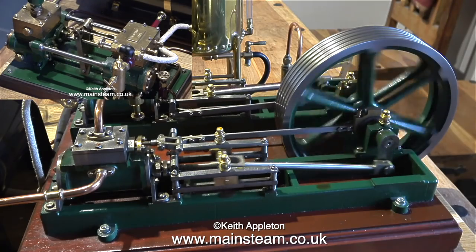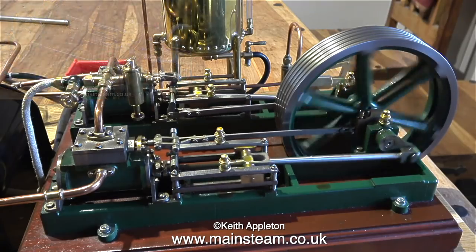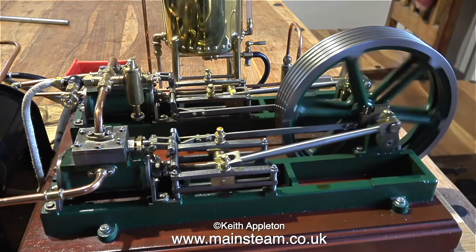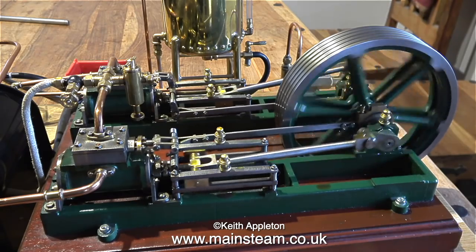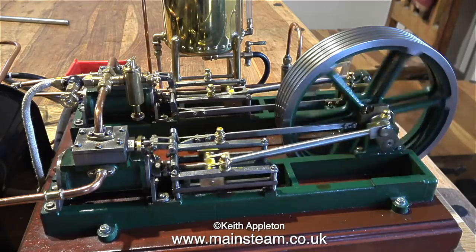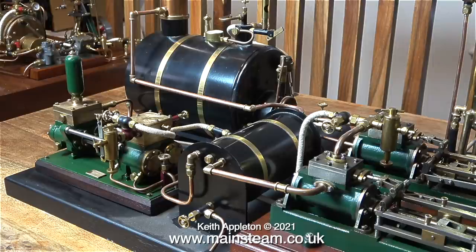This steam plant was so big it was getting in my way in the workshop, so I brought it into the house along with a couple of others, and in this clip I'm steaming the plant on the kitchen table. Just to give you an idea of how big this plant was: it was 80 centimeters long by 36 centimeters wide — that's 31 and a half inches by 14 inches — and it weighed a whopping 30 kilograms, 66 pounds, which is 4.7 stones. It was very heavy to carry around, even for me.